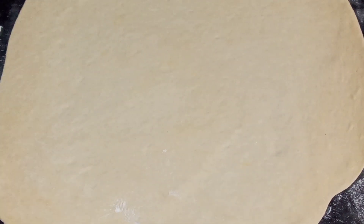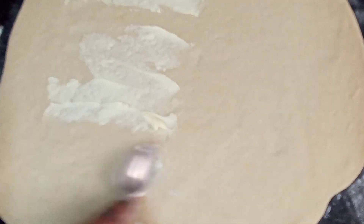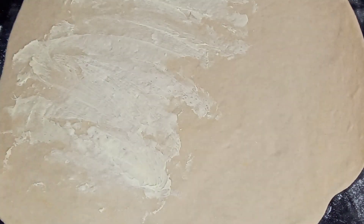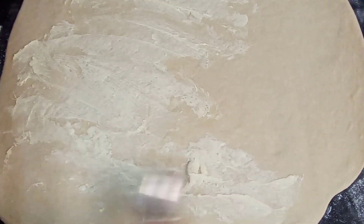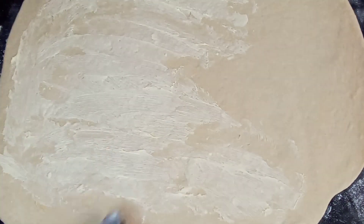I've rolled my dough out. What I'm going to do is spread some butter on it — butter all over it like so. I'm just using the back of my spoon because I find it easier to handle. I like to use what's easy and comes naturally to me — I'm not going to use a brush.